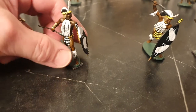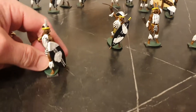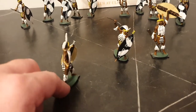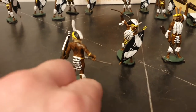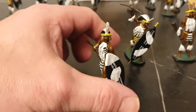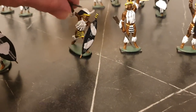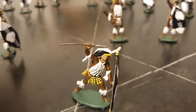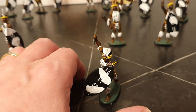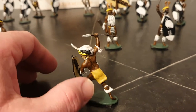This is my least favourite pose of the 4 in this set. Not bad, but it's my least favourite. My favourite pose of the set is this one. Nice figure.